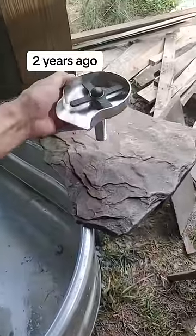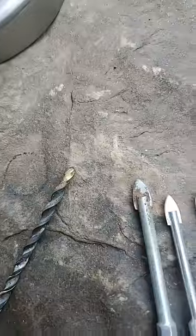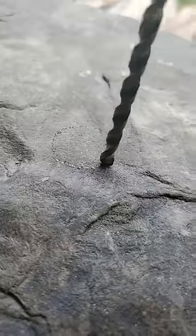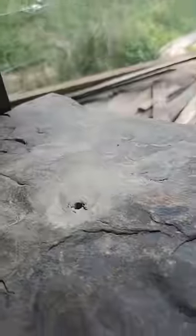A little bit of sandstone out of the creek. I can't find my diamond hole saw bits, so we'll do it the old-fashioned way with a hammer drill bit. I don't have it in hammer mode, as it goes through the sandstone quite easily and I didn't want to risk any cracking.